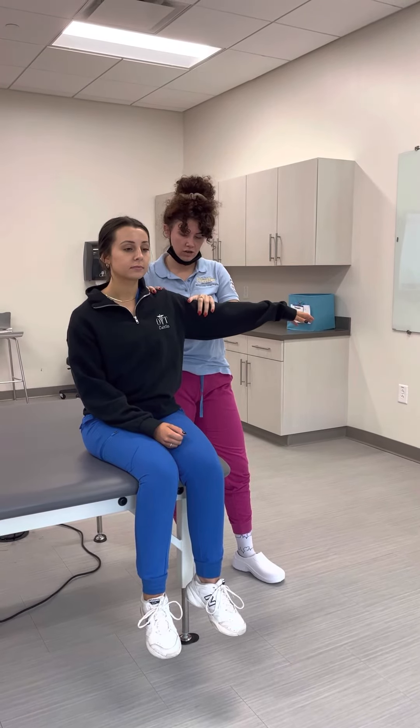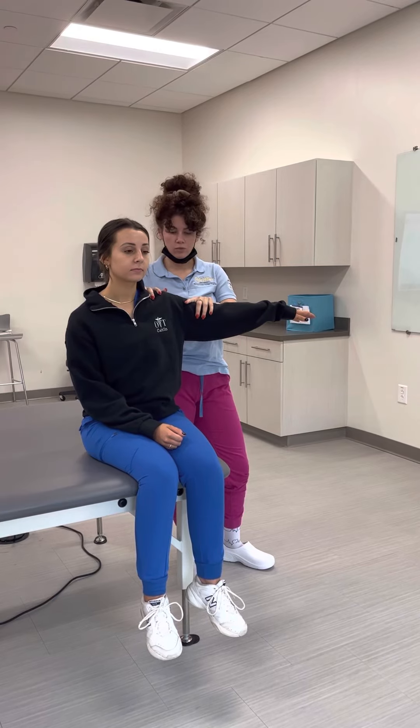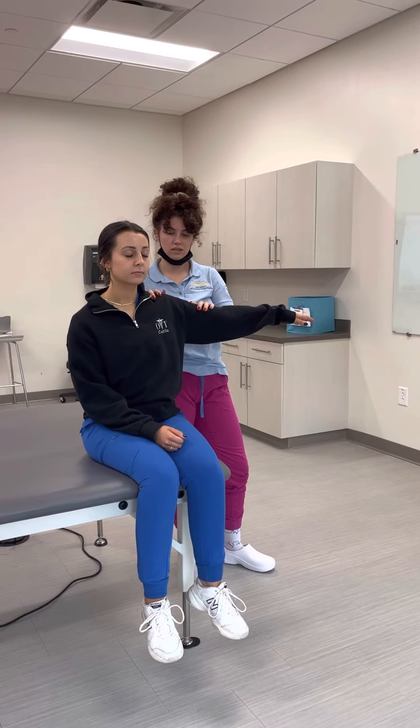First you're just going to lay your hand there to see if it's a four out of five and it doesn't move, and then you apply a little bit of resistance, and she would score a five out of five on the manual muscle testing scale.